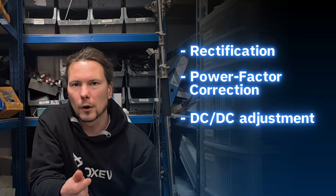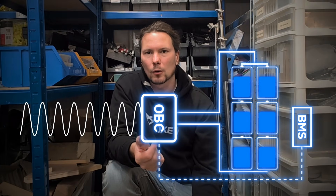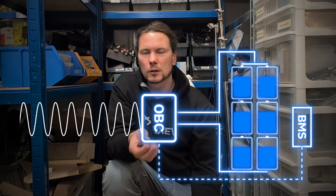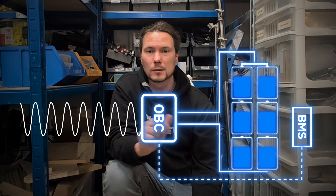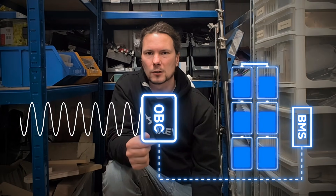Additionally, and very importantly, the onboard charger obeys the battery management system. The battery management system is a little device that looks at all the lithium batteries and makes sure they don't get too hot, too cold, overcharged, or under-discharged. When the battery management system says no more — we're full — the onboard charger needs to obey that and stop charging.